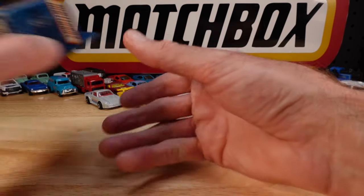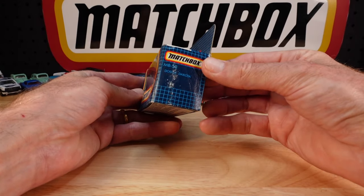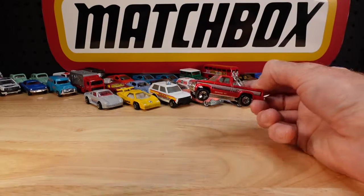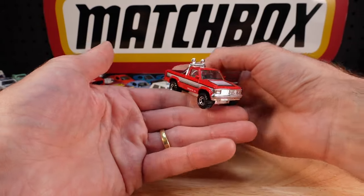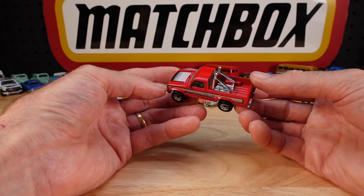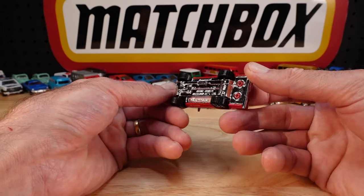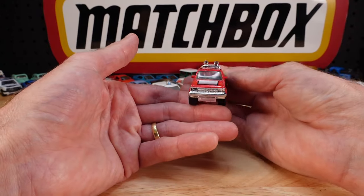One of the niggling ones - niggle niggle. Dodge Dakota. It eluded me for so long, and I absolutely need it for a catalogue review. This is the original of the casting. Also came out in the junkyard livery in the five-pack - I got that first, ages ago. But I've been looking for this one; it came and went for sale and I didn't manage to be the buyer. Until now. Finally.